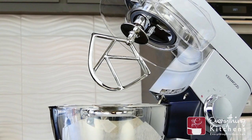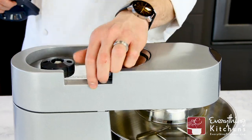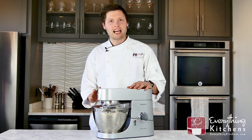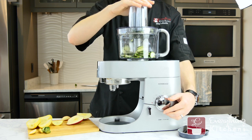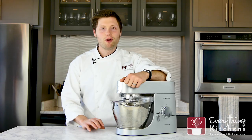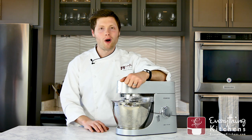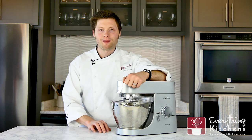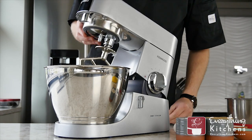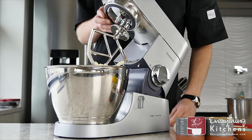Also included is Kenwood's signature K beater blade. On the top and the front of the mixer are the attachment ports. Kenwood offers a handful of attachments like their food processor and thermal resist blender to make the Kenwood a true multi-purpose machine. Kenwood is going to be best for the home chef wanting to save space with no compromise on power. You're going to get more space in your kitchen while at the same time having a large 5 quart bowl to mix in.